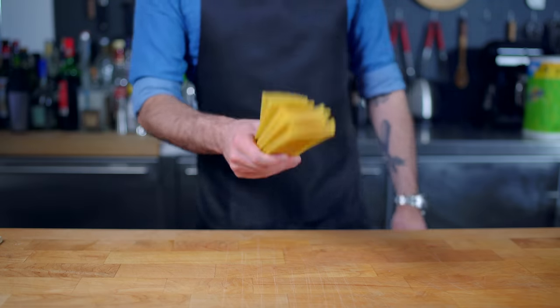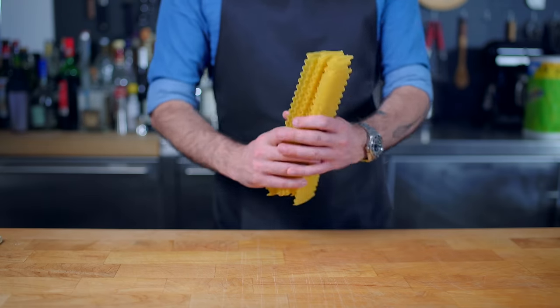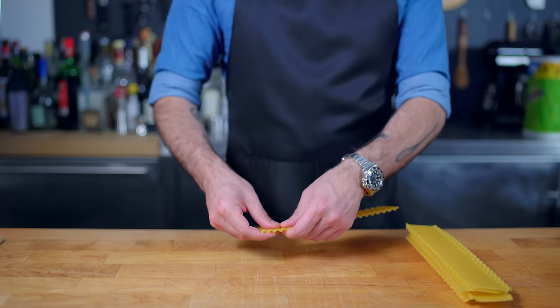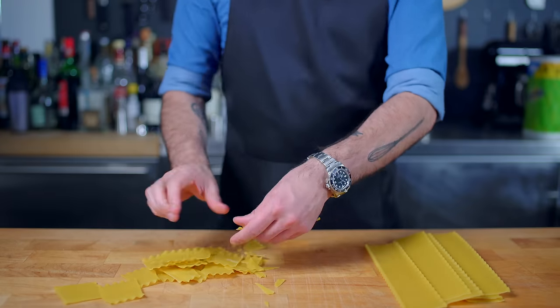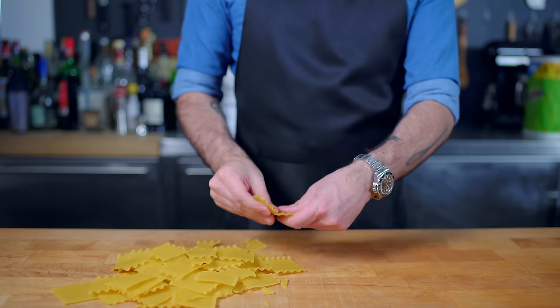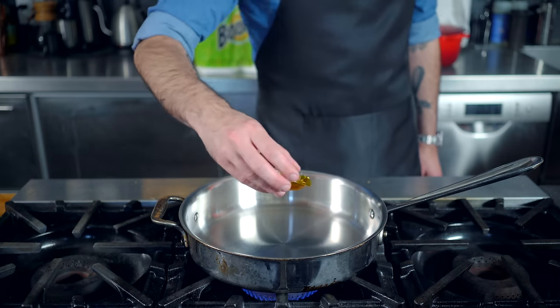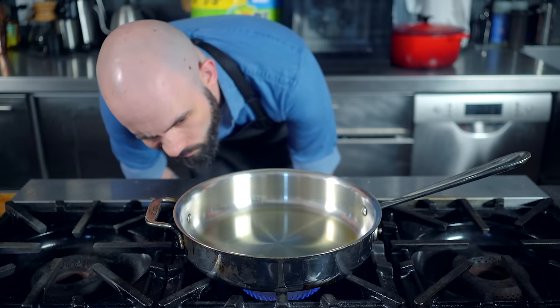First up, we're making skillet lasagna. In this recipe inspired by America's Test Kitchen, first thing we gotta do is break our lasagna into manageable bite-sized pieces. We're using 10 sheets of lasagna here, because since this is a one-pot pasta, we're gonna be cooking it in the cooking liquid, which in this case is pretty much a run-of-the-mill Italian red sauce.